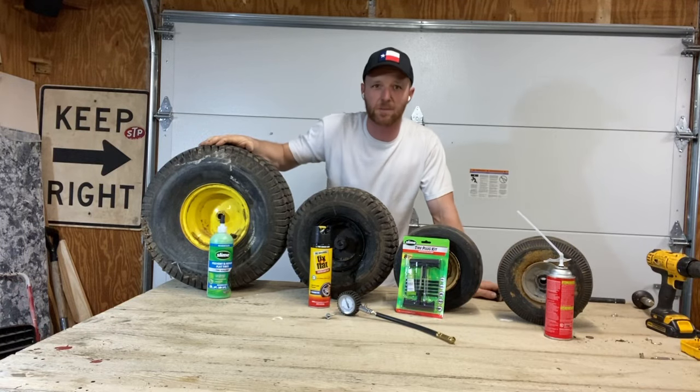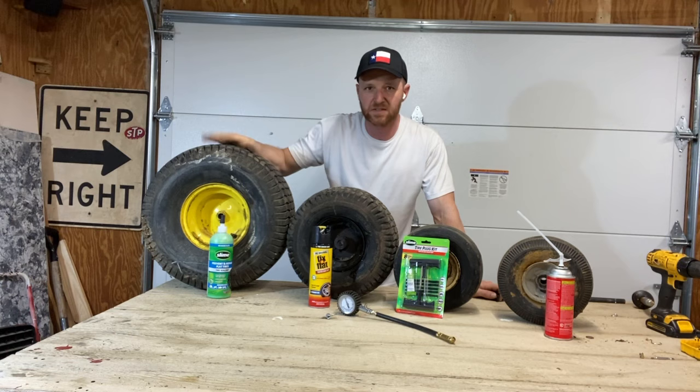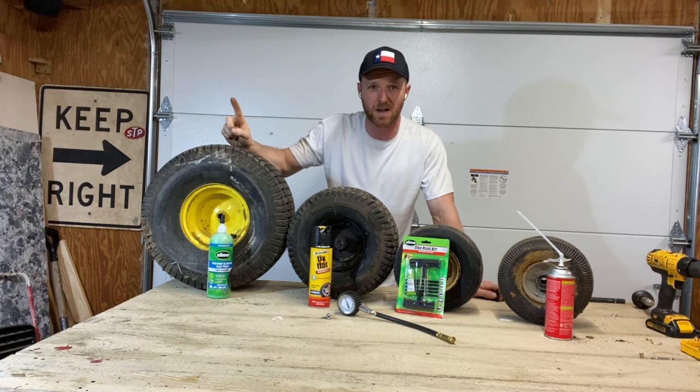Hey, Mower Nuts. Mower Mike here at Texas HQ. Today we're going to talk about quick fixes for leaky mower tires. There's two things that I hate working on in this world: first is two-stroke motors, second is fixing mower tires. They're a complete pain in the butt.